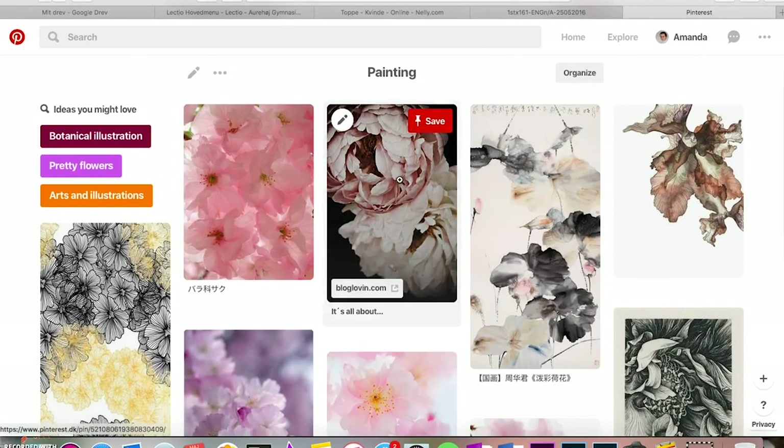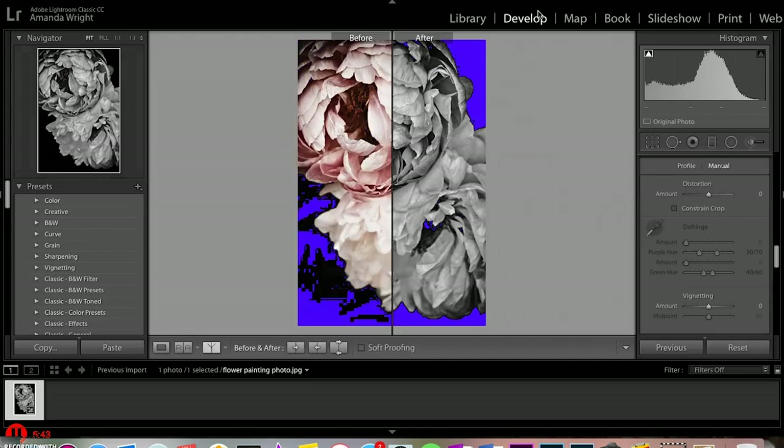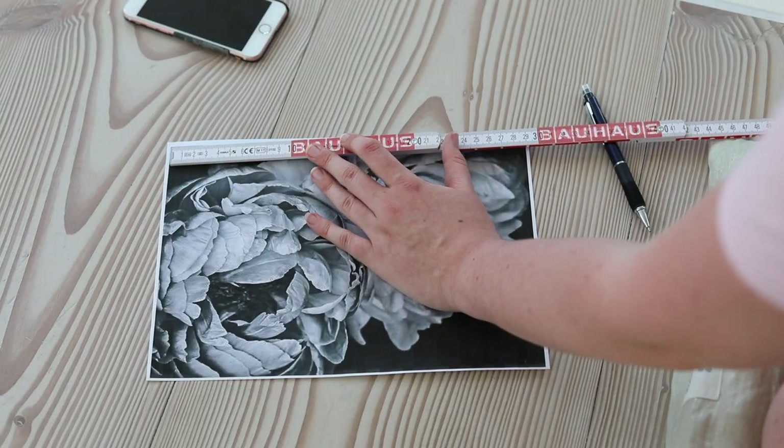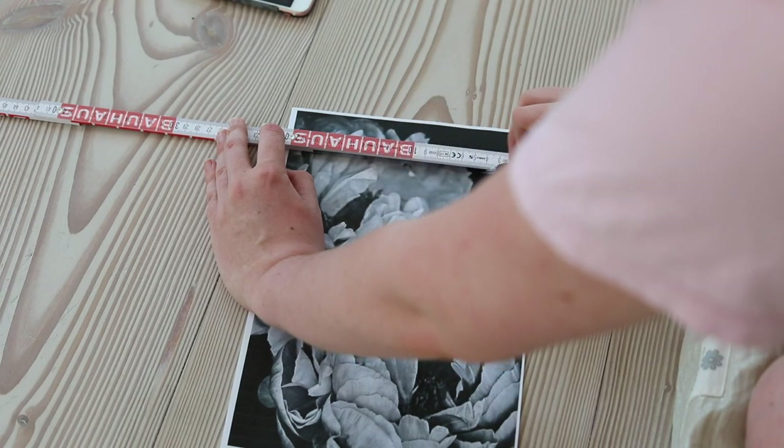The image I chose to draw was a close-up of two peonies that I found on Pinterest and edited black and white. One of the flowers was quite blurry and the sharp one didn't have nearly as much detail as I would have liked, but I rolled with it and decided to fill in the blanks with my imagination.